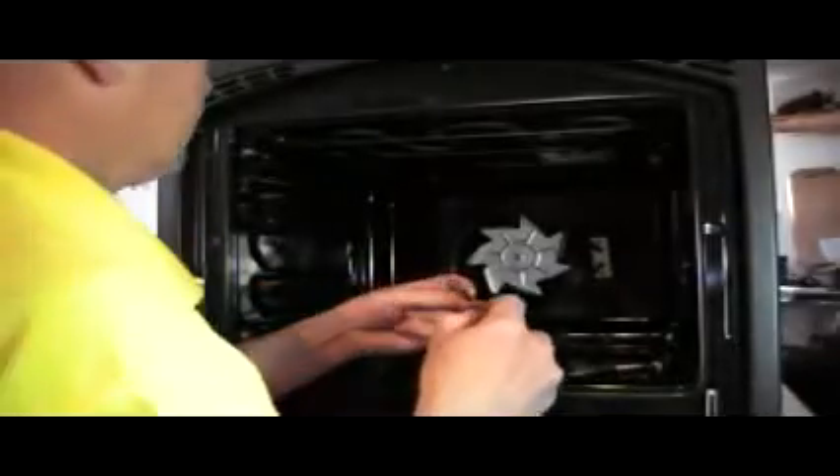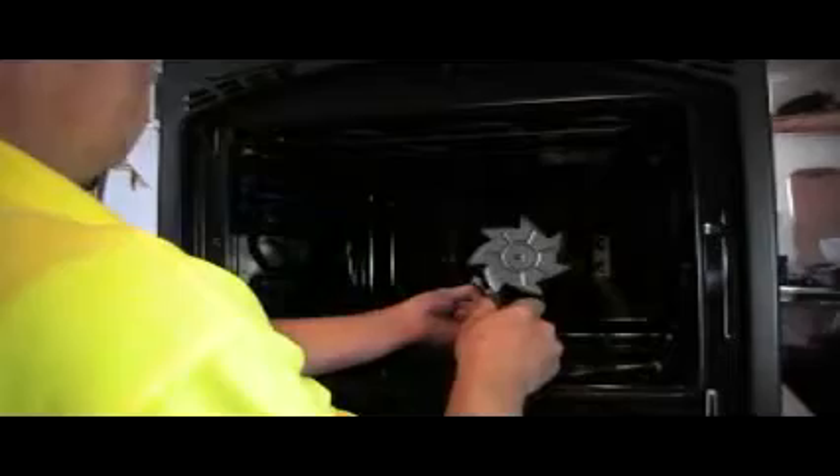Once removed, replace it with the new element, really following this procedure in reverse. Connect the terminals — make sure they're on firmly. And now put the screws back in. Remember you can find elements at our website. If you go to the search facility and put your model number of your cooker in, followed by the word element, that will refine the search for you.